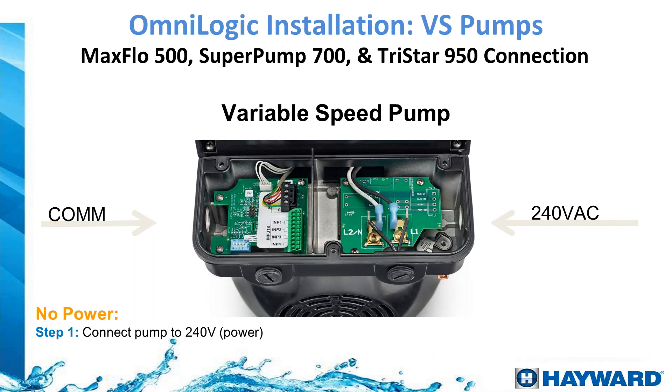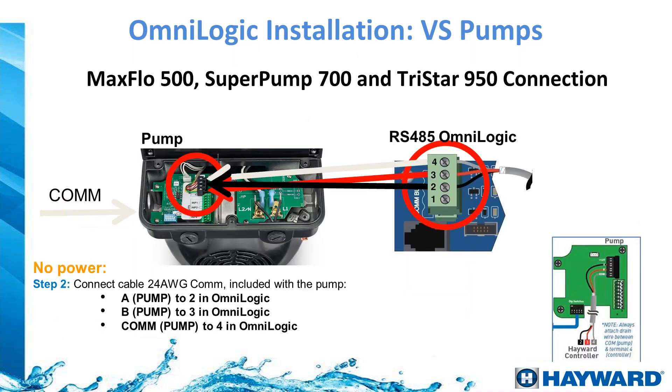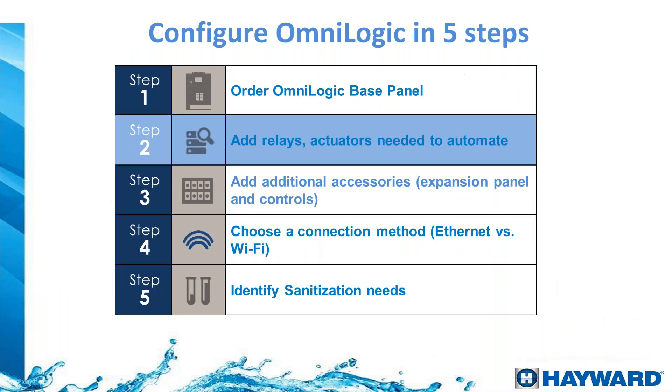The Super Pump 700, TriStar 950, and Max Flow 500 now come with a new type of driver. Installation is essentially the same. On the right side is the 120V or 240V power connection with ground; on the left side is the RS-485 black bar. Disconnect the pump's four-wire controller, ignore those wires, then run the new set of wires that came with the pump to the automation. Wire A on the pump goes to terminal 2 on the OmniLogic, B to terminal 3, and terminal 4 on the pump to terminal 4 on the OmniLogic.